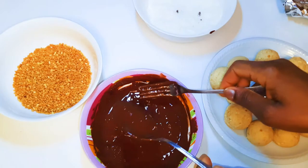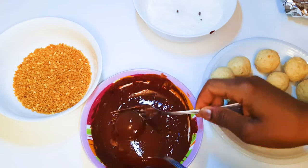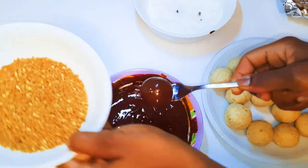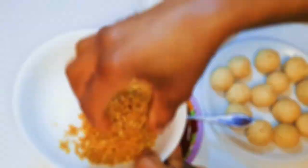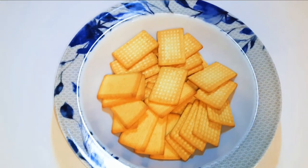Welcome back to my channel! Today I've got another sweet one for you — I've got some delicious chocolate bombs for you. Without wasting time, let's just get started. To start, you are going to need some biscuits.